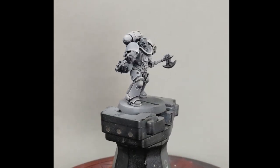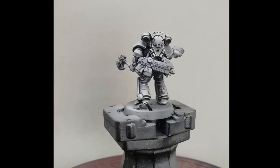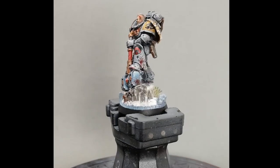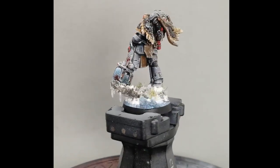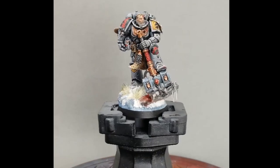This is the model with all of the edge highlights complete. I've tried to focus the lighter edge highlights on the same places where I also focused the highlights with the airbrush. Next time I'm going to show you how to do the weathering — getting your model from this point to looking more battle-worn, also hiding some mistakes. Thanks for watching, be sure to check my other videos out, leave a like and subscribe if you enjoyed, and we'll see you next time!